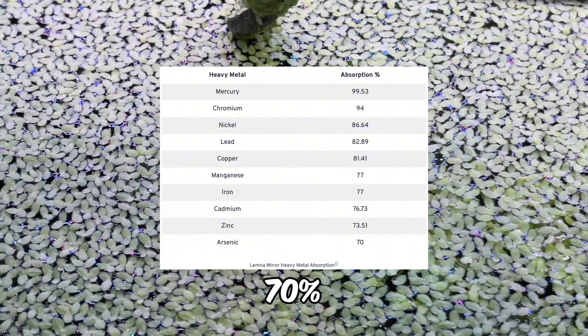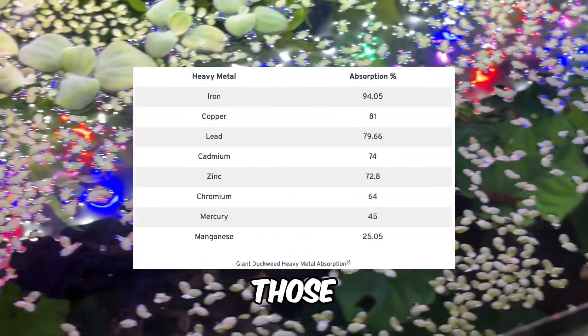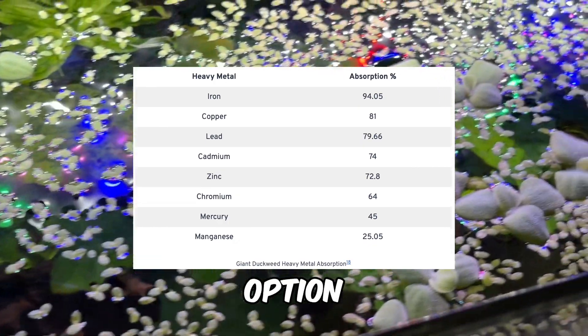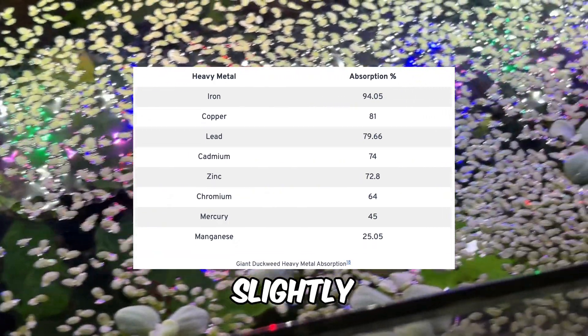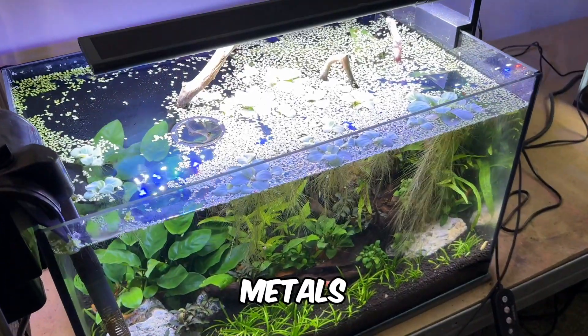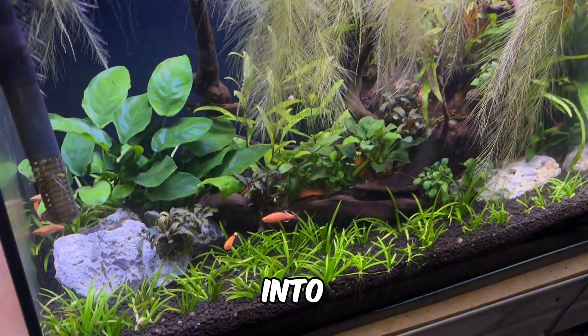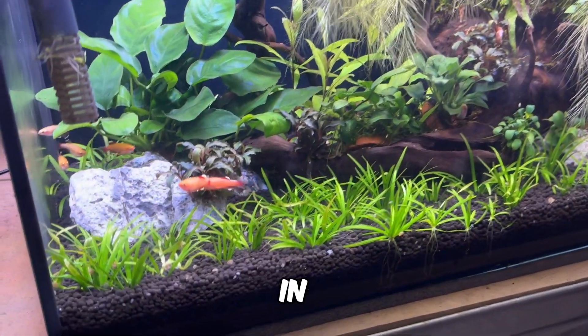Absorption rates range from 70% to an impressive 99.53%. For those who prefer a more manageable option, Giant Duckweed has slightly lower absorption rates, but its ease of maintenance makes it a worthwhile trade-off. Keep in mind that most of the heavy metals absorbed by duckweed remain within the plant and can be released back into the water if it's left to decompose in the tank.